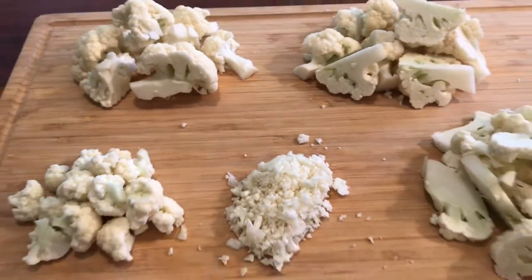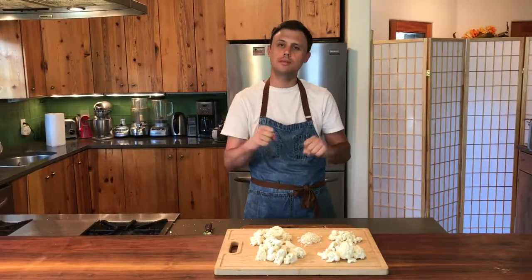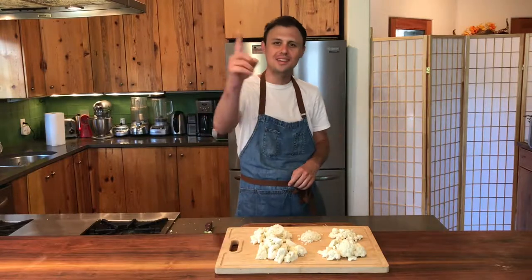And that is how you prepare cauliflower. That concludes today's Back to Basics episode on how to cut cauliflower. I hope you learned something and are ready to tackle one of your own. Don't forget to like and subscribe, and I'll see you next time.